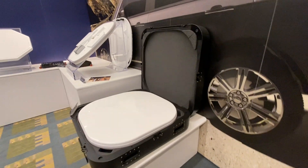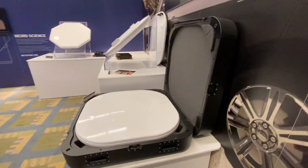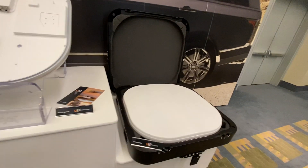It comes in this nice case. That's going to make it easy to send around, ship. Anybody, anywhere can get one of these kits, plug it into power, and get online.